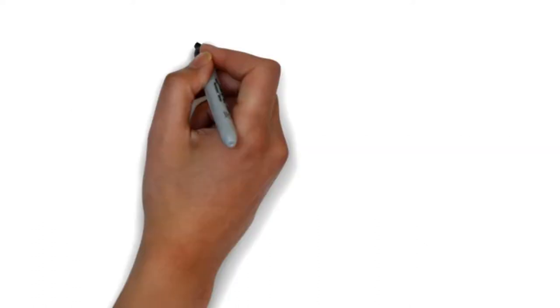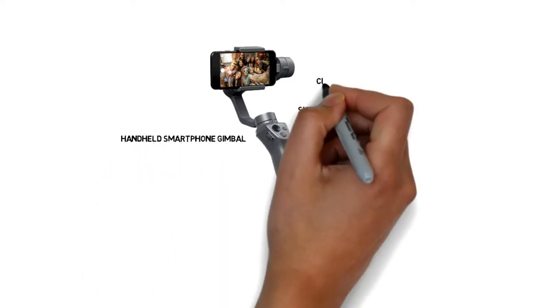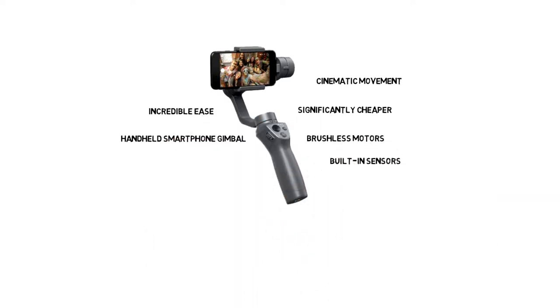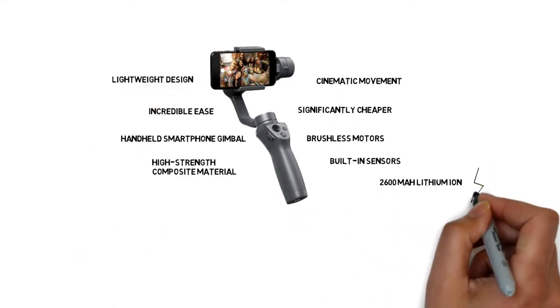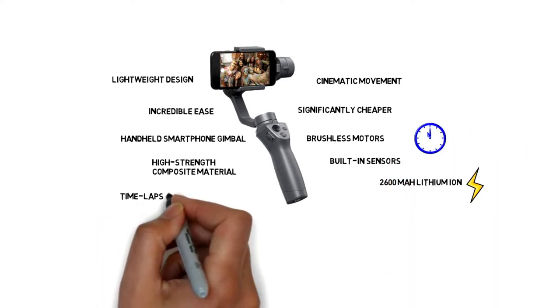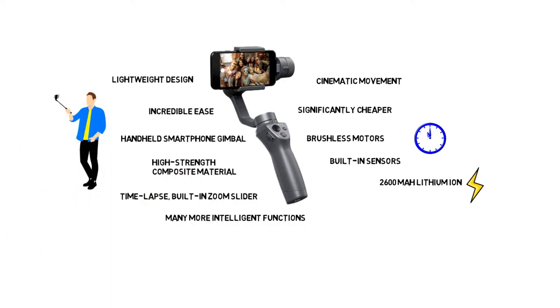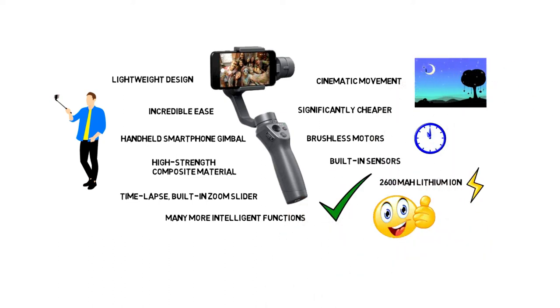1. DJI Osmo Mobile 2 is significantly cheaper than the original DJI Osmo Mobile, and it is the best handheld smartphone gimbal to capture movement with cinematic movement and incredible ease. It has a brushless motor and built-in sensor which ensures stability. It is made of high strength composite material with a lightweight design. It comes with a 2600 mAh lithium-ion battery and gives you 15 hours of battery life. It also has time lapse, a built-in zoom slider, and many more functions. So if you are a mobile filmmaker or love to capture your important moments with cinematic movements, this is the best budget friendly gimbal stabilizer for you.